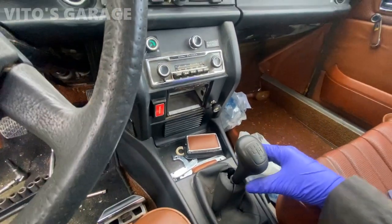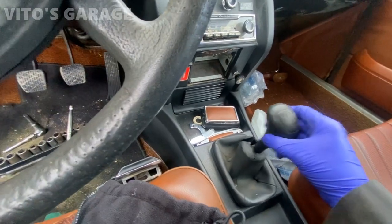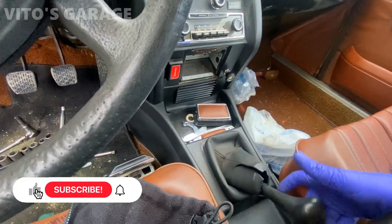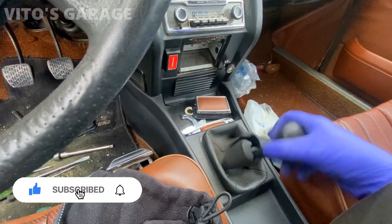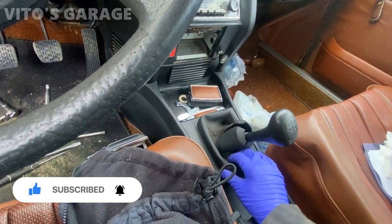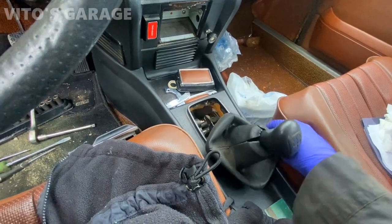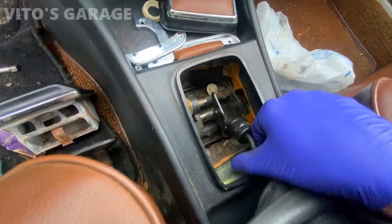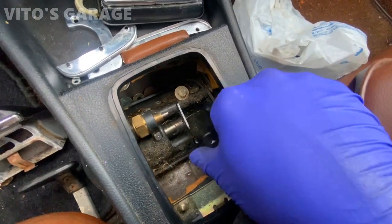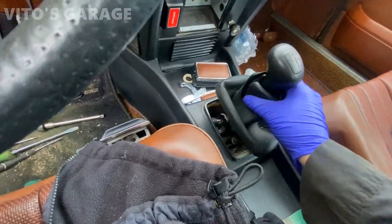I kind of wish I showed you how the shifter was before, but it was pretty bad — just all sloppy. It's all disconnected underneath now, but it was horrible, not gonna lie. That's why I need to take this apart. I'm gonna replace the shifter boot at some point too — I need to order another one, but the bushings are on their way. You can see that bushing is gone, it's got play — yeah, it's not cool.